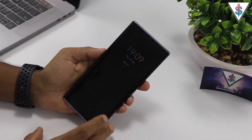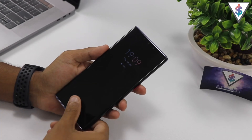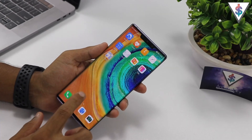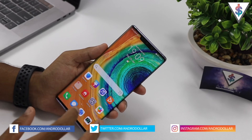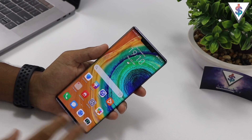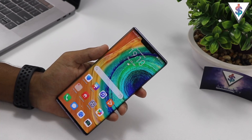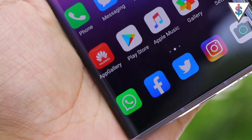Hey, what's up guys, it's Banu here from AndroidRAW.com. This is the Huawei Mate 30 Pro. If you watched my full review of the Huawei Mate 30 Pro, I'm sure you'll agree that this phone is really awesome. But in this video I'm going to be showing you guys how you can multiply the awesomeness of the Mate 30 Pro by adding an extra value add-on to it — and that is the Google Play Store.